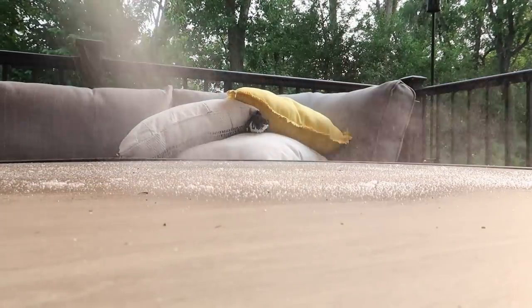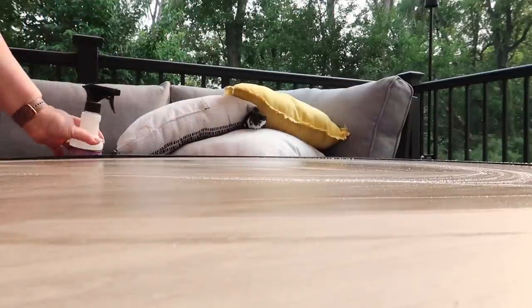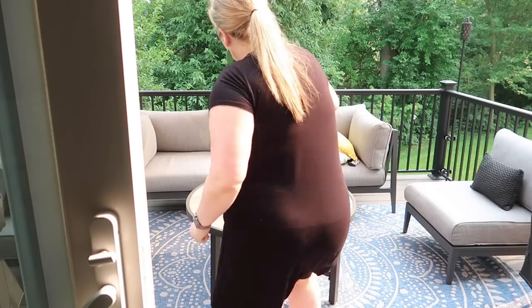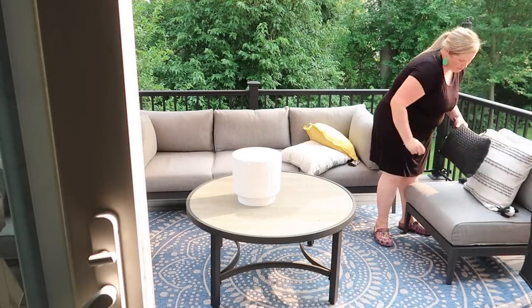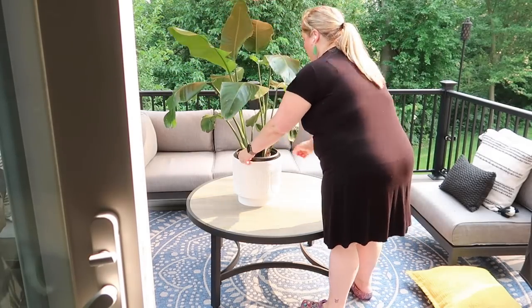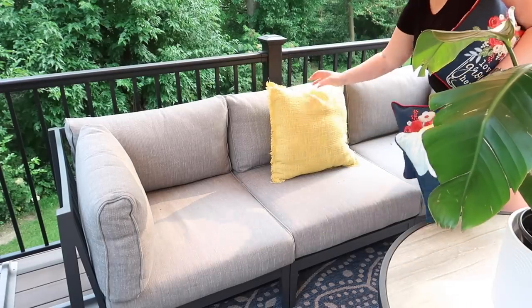Next up, I wanted to clean off the furniture a little bit. It's surprising how dirty stuff gets when it's sitting outside all the time. I just wiped that down with some multi-surface spray. Walmart has everything you need to transform your space into the ultimate backyard oasis without breaking the bank. In fact, I got all of this stuff to refresh my deck for under $200.